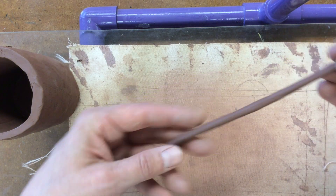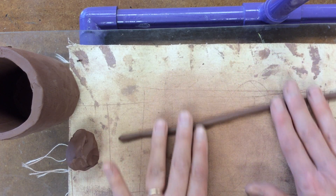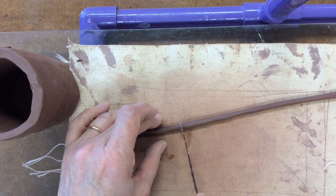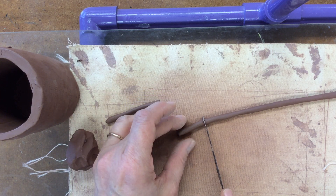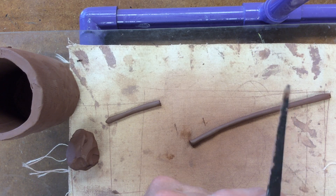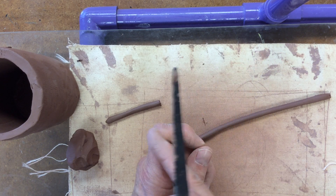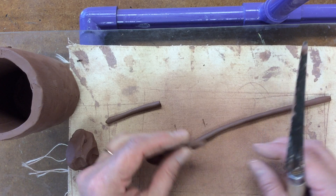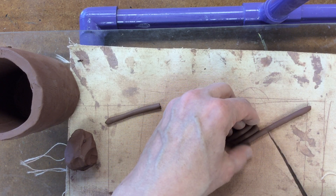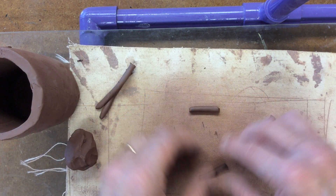Roll the coil out until it's about the diameter of a pencil, maybe a little bit smaller. Then with your Fetley knife you're going to cut small sections of this coil and you're going to need four that are the same size. The size depends on your personal preference, but a good measurement is about the length of the knuckle on your index finger as a starting point. It's really important that these four pieces are about the same size both in terms of their length and their diameter.